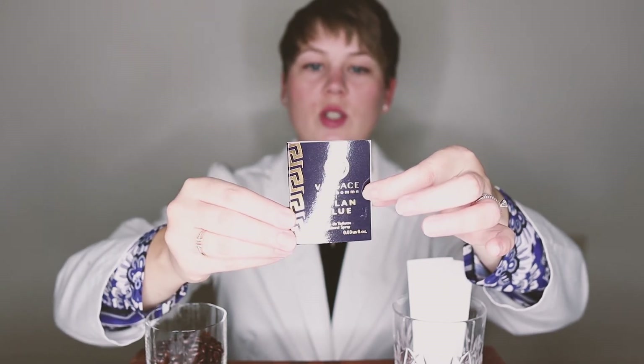Versace is known for their gold details, as you can see here. I'm going to give it a smell for you and we can talk about the notes and what it evokes. We have a nice little one milliliter tester here — it's navy blue with gold writing.